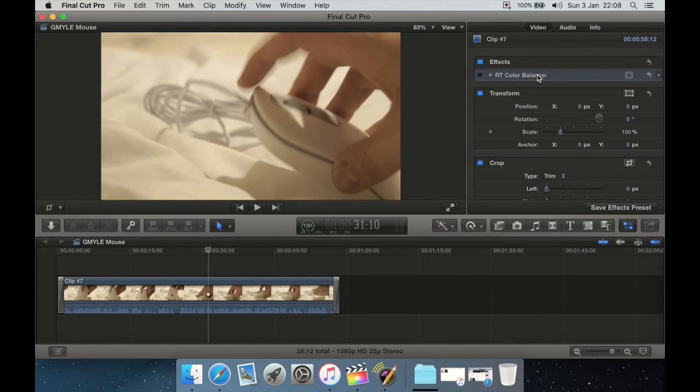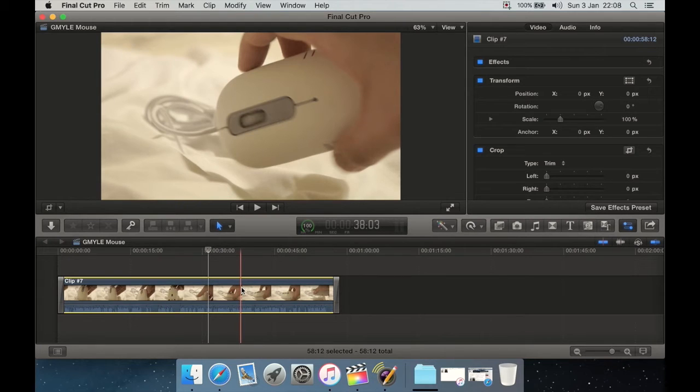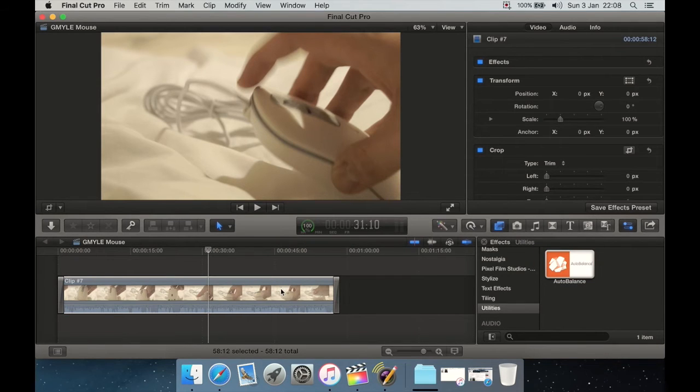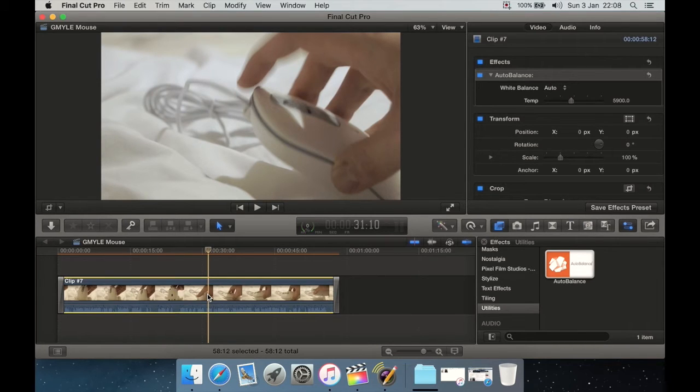Now we're back to the raw clip I filmed. As you can see, it's not looking too great — it's a bit yellowish, a bit brownish. Let's apply our effect. There we go — you can see the difference straight away. We've gone from a brownish yellowish tint to actual white. This cloth should be white, this bit here should be gray, and of course the fleshy tone of my hand. All we had to do was drag and drop the Auto Balance plugin by CrumplePop and instantly you've corrected your video.